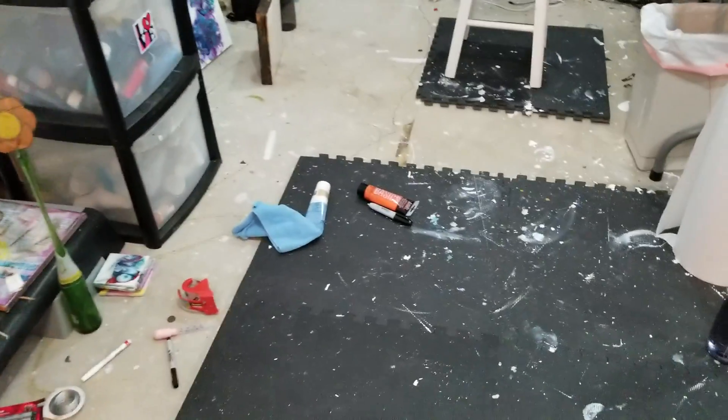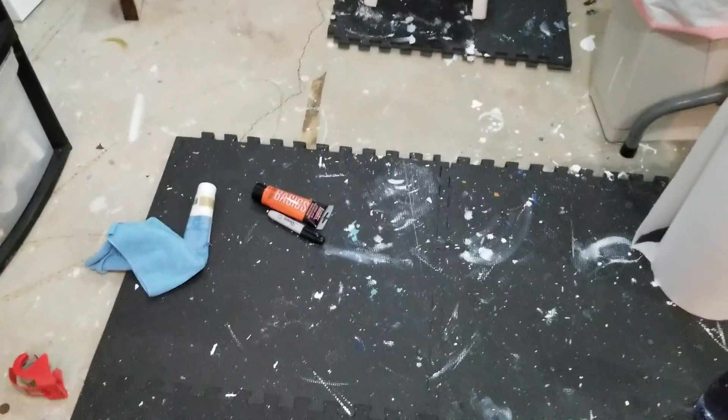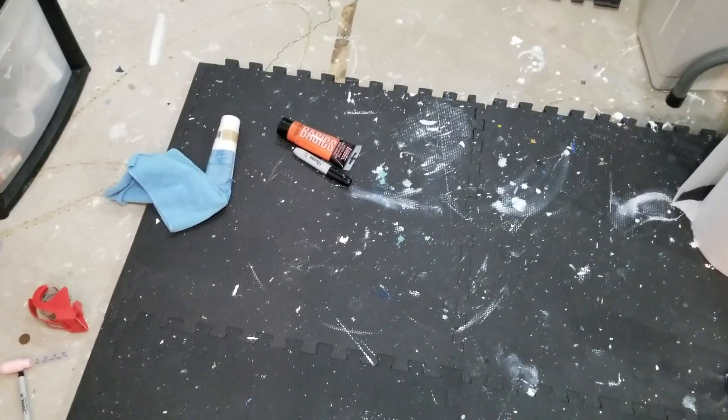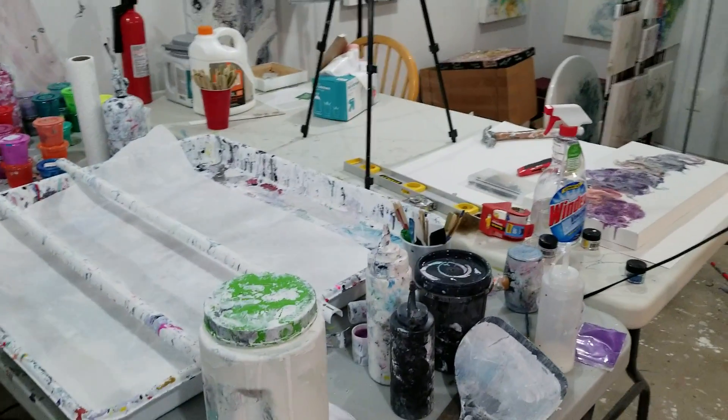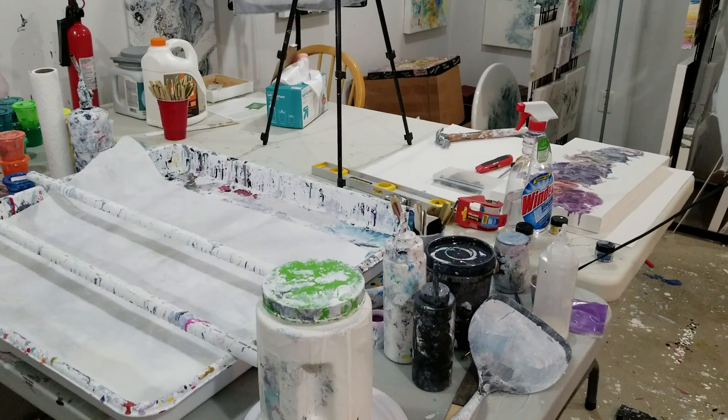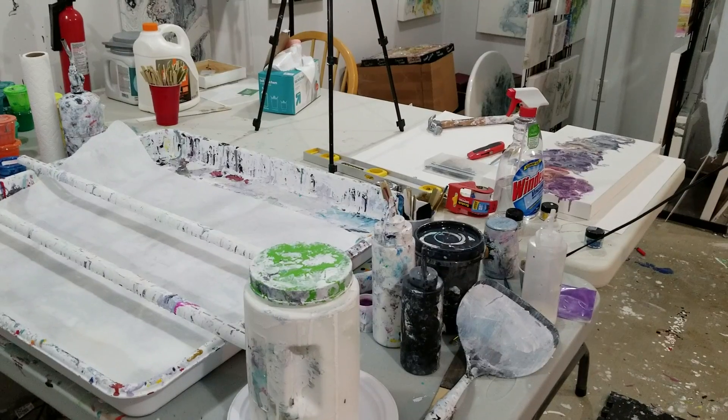So right here used to be where I would sit hunched over in pain mixing my paints. And this is where I would sit hunched over and put the hanging wire on my paintings. And now I moved a table over there with a chair.